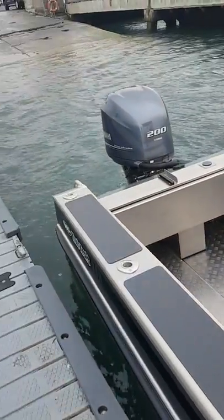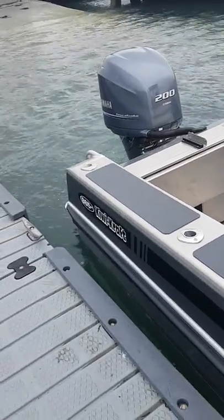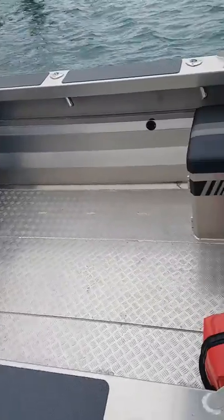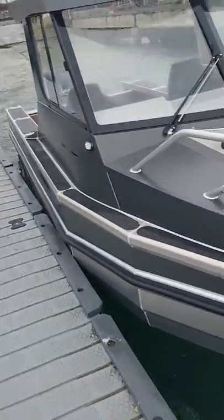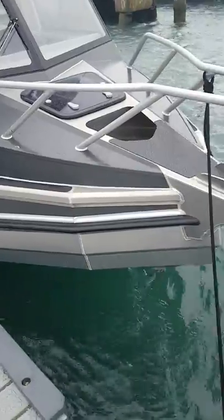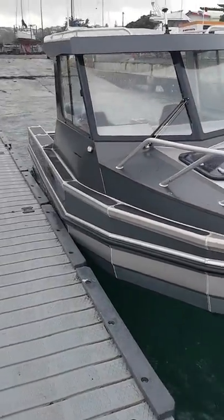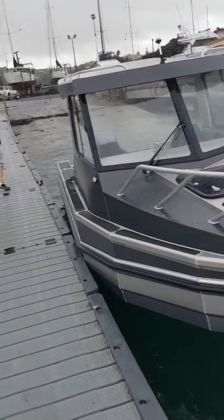Just warming up the 200 Yamaha four-stroke on the back of the Kiwi Craft 665 — nice boat. I was going to get a Senator, but the boat shop had two options and everyone keeps going on about these Kiwi Crafts, so I thought I'd give this one a go.